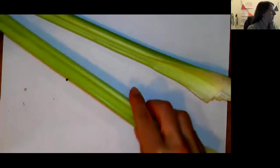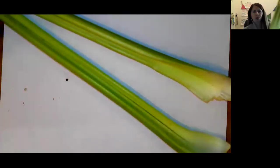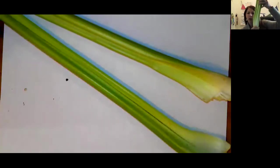Today, for our celery experiment, we are going to take two pieces of celery. Here is my celery that I bought at the grocery store. If I grew this celery in my garden, those stringy roots that look like hair would still be attached. They've been cut off by the farmer. So I've got my stem and my leaves at the top.